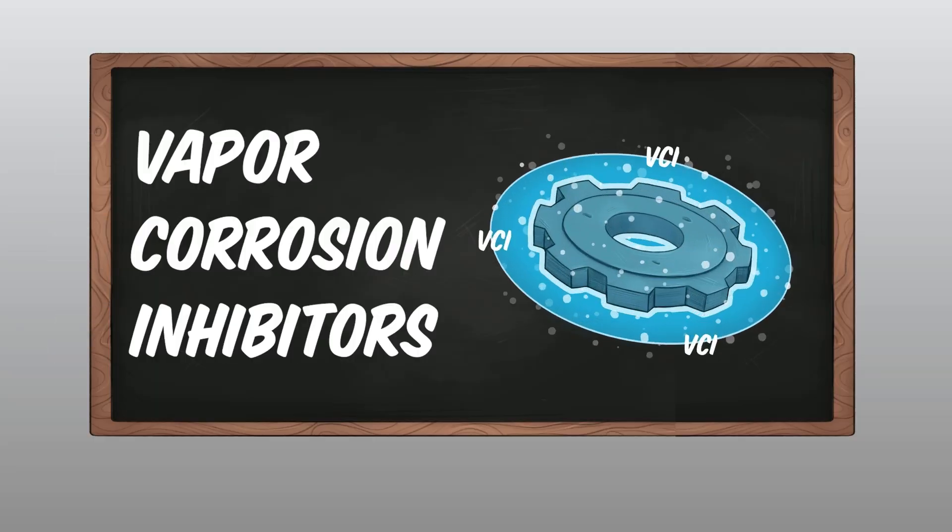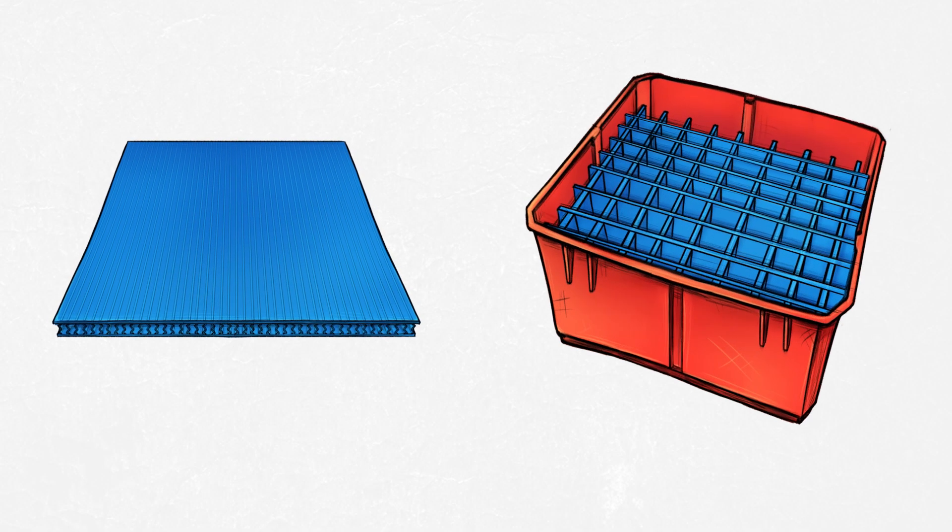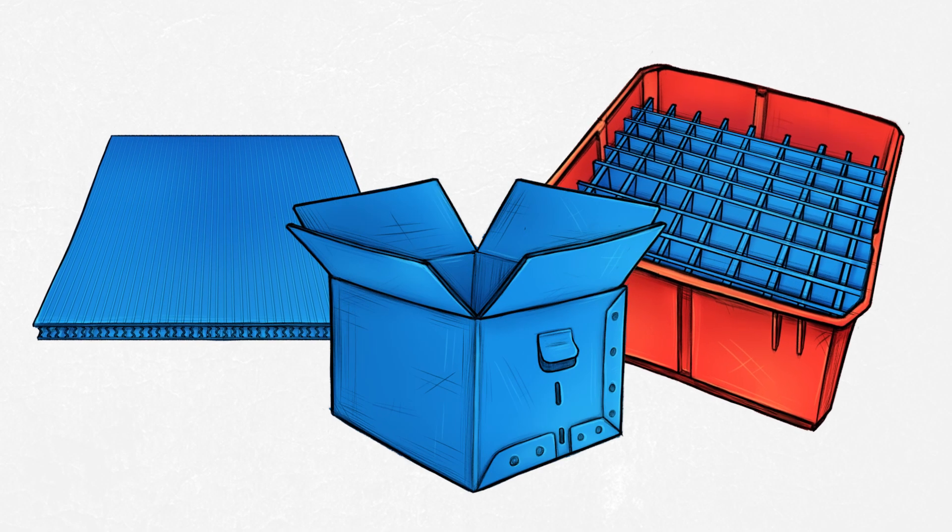Now, if you work with metal parts, you know there are two things that are pretty typical. One, they like to rust — and that's what VCI stops. And two, they can be really heavy and require durable packaging materials, which is what Armor's VCI Corrugated Plastic is all about. First and foremost, it is important to understand that we can make this in anything — sheets, partitions, bin liners. We can fabricate totes, fabricate boxes, and we can die cut it. It is perfect for almost any application that requires clean, safe, and easy rust prevention.